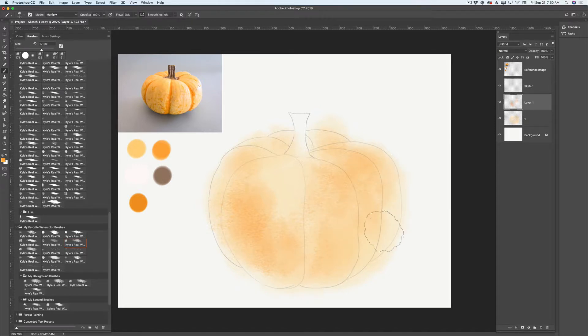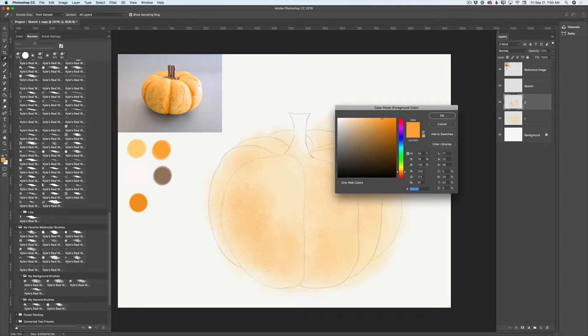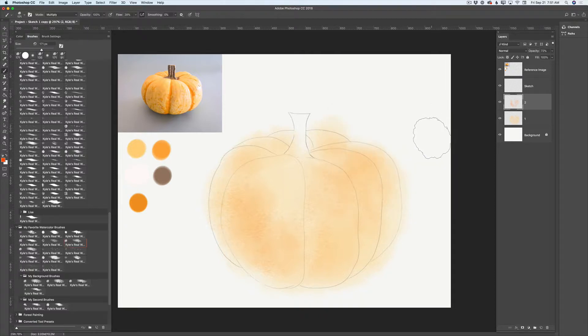If I need, I can bring down the opacity of my layer. I'll rename this layer to number two — it's my second painting layer. Now I will click on my color icon and choose another color. Remember, I told you that you can add or remove any color later on during your painting workflow. This is a great example.